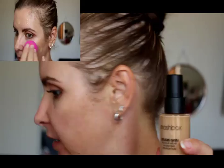Now let's get on to the foundation. I'm using my Smashbox Studio Skin 15 Hour Wear Hydrating Foundation in shade 3.0. I did buy this when I was super tanned, so on the weekend I mixed in some of the Astralis Matchmaker Shade Adjusting Drops in the lightening ones, and it worked really really well — so that's the concoction I'm using today.